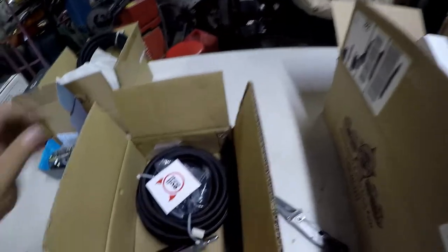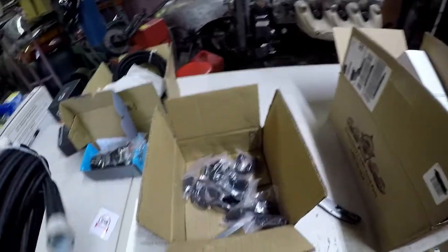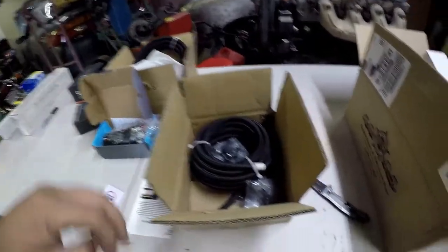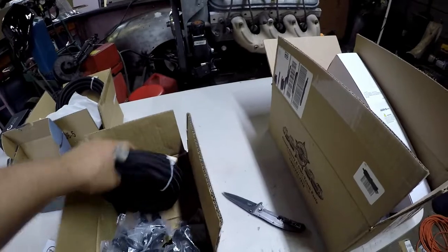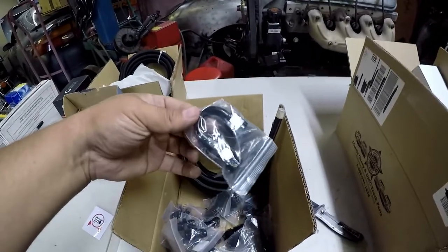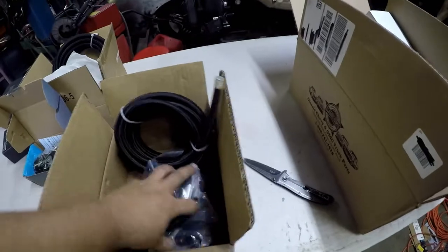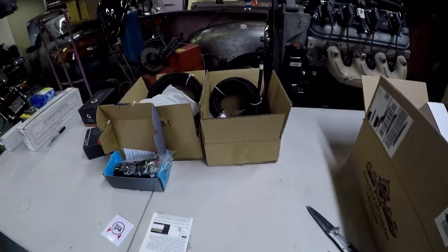Here's my 6AN, and pretty much same thing — another kit. I think this one was a little cheaper, maybe like $80-something. Both of these lines are rated for E85, because sooner or later I will be switching over to E85 if I ever get it turboed. Same thing — 180 fittings, 45s. I think that'll work.